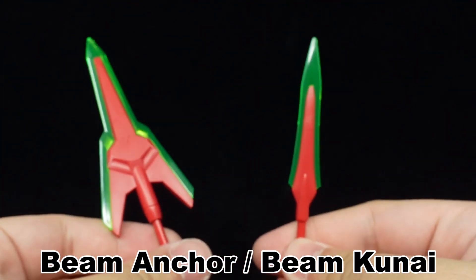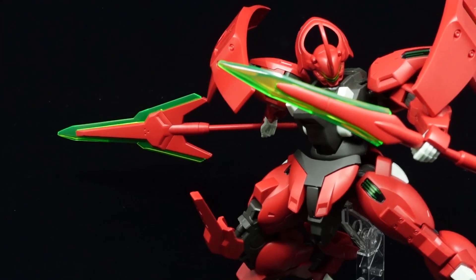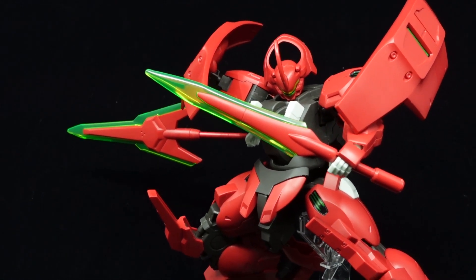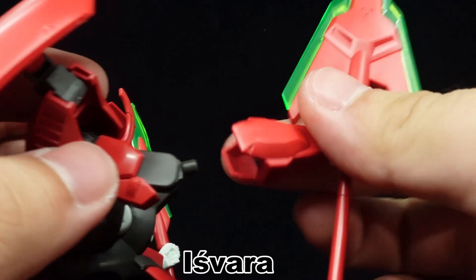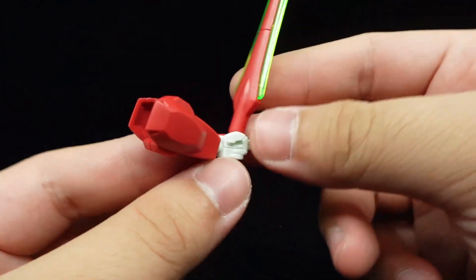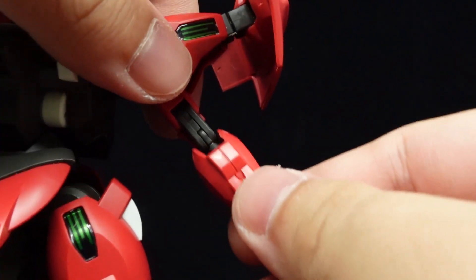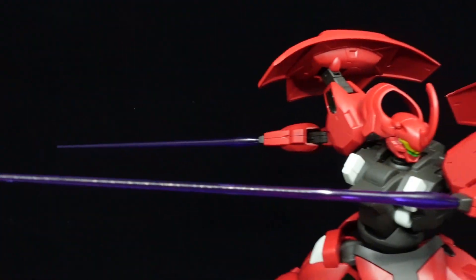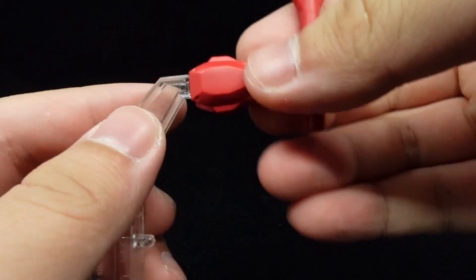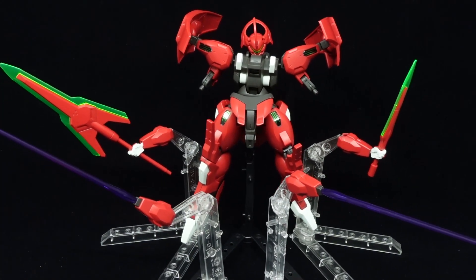The javelin can also split into the larger beam anchor and smaller beam kunai for dual-wielding purposes, which does help with the weight issues. If further reach is needed, the main and backpack forearms can be used as the Ishvara attack drones — the main arms being the A-type, while the backpack ones, usable with the included purple SP-13 beams, are the B-type, which can replace the main arms in case they're destroyed. Thanks to their 3mm holes, they can be easily displayed separately from the body, provided you have enough stands.